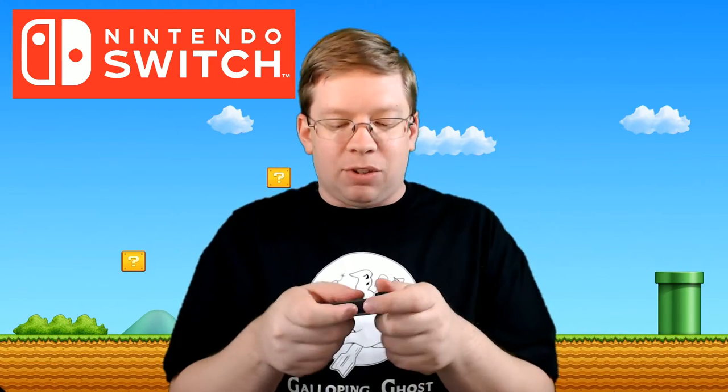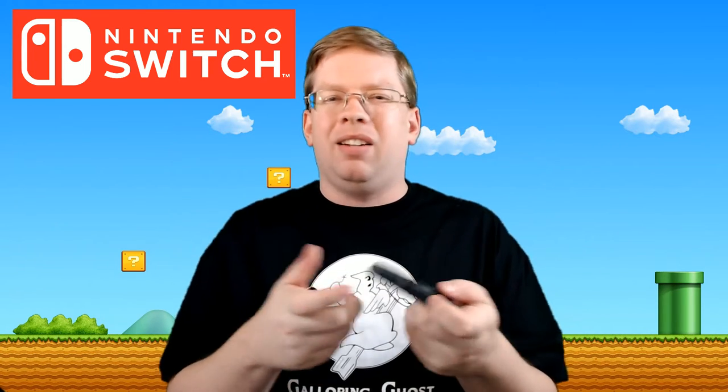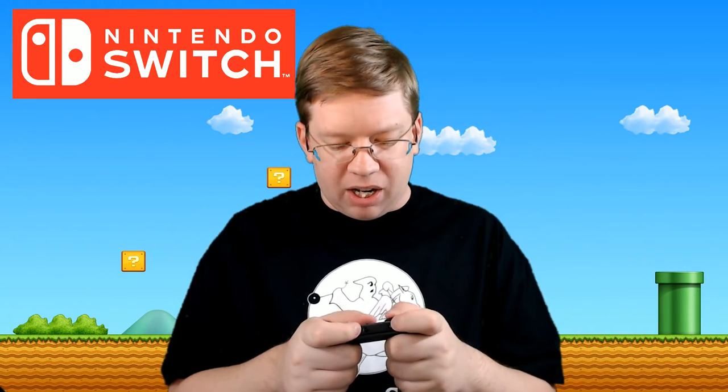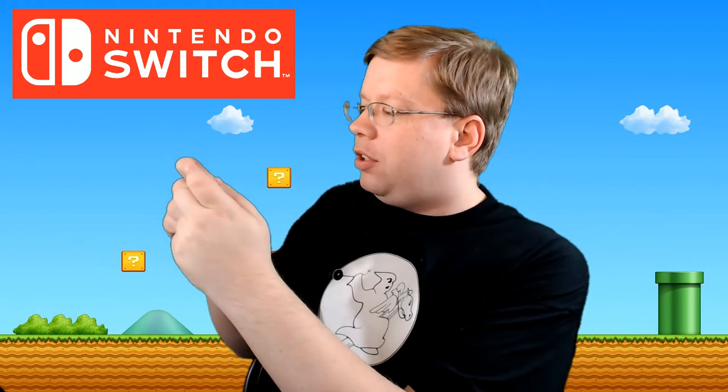I've got big hands, so I'm trying to see how I might actually use this for two-player — something like Bomberman, or maybe Snipperclips, which is another one I'm interested to try. It feels all right, but it's kind of an interesting thing because you're holding it more to the left of the Joy-Con than you would be in the center, so that might take a little bit of getting used to.